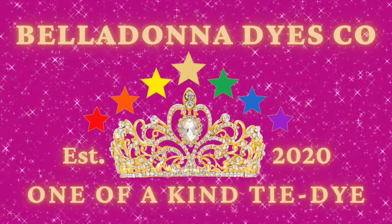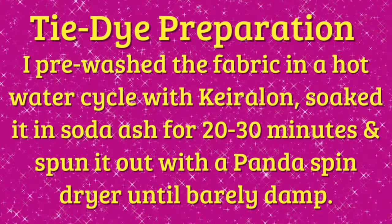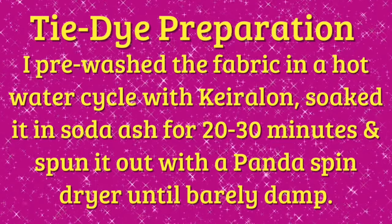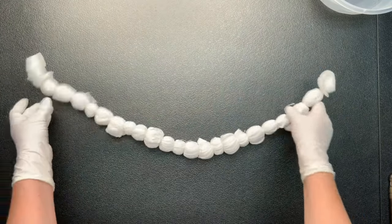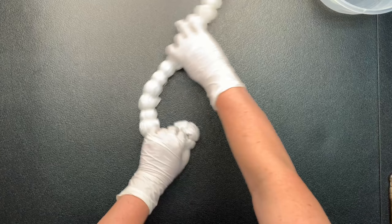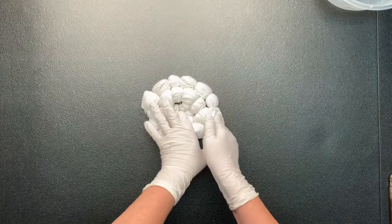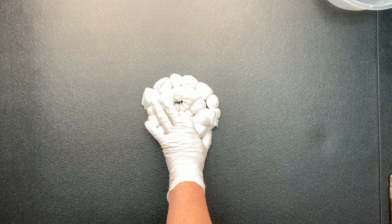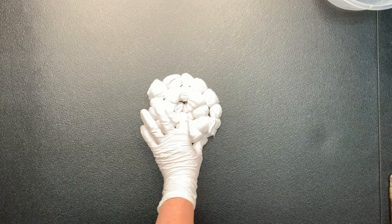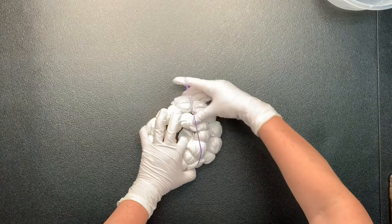Hi, this is Steph with Belladonna Dyes and today's project is going to be a sinew wrap muck ice dye. This is one of the projects I tied up off camera — super simple. I just grabbed one of the corners and started wrapping it with my sinew like I would a geode, wrapping all the way down diagonally to the other side of the shirt, super random, with some little nubs close together, some far apart, wrinkling up the fabric as I worked.